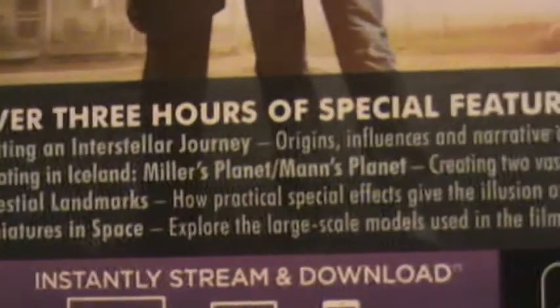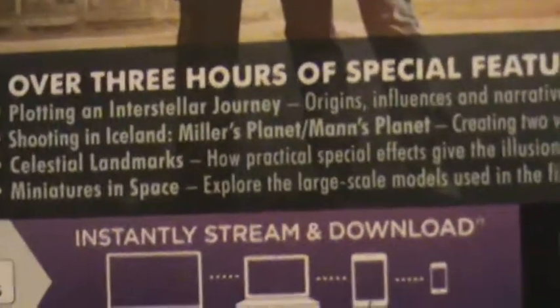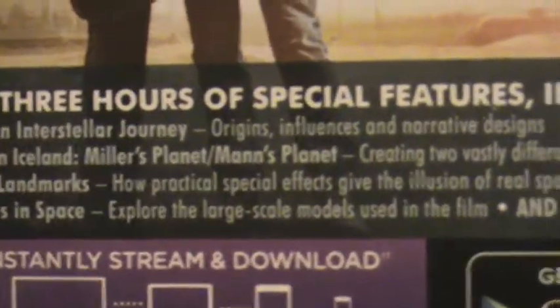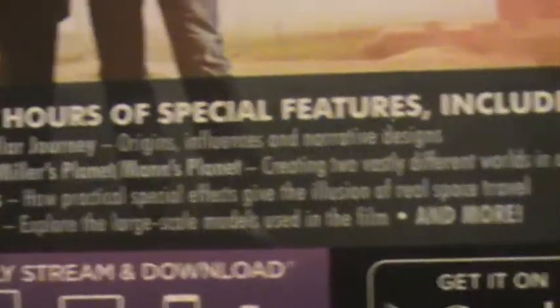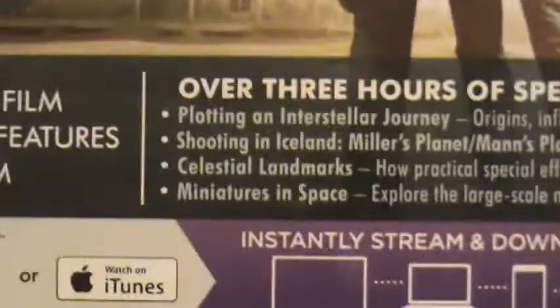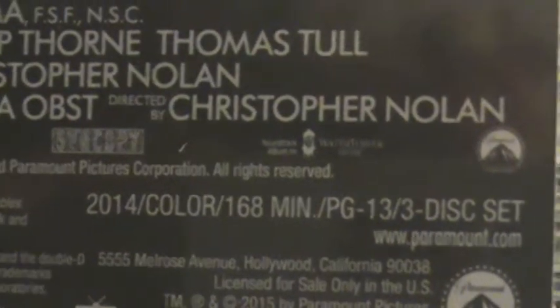Special features include: plotting an interstellar journey — origins, influences, and narrative designs; shooting in Iceland; Miller's planet; Mann's planet; creating two vastly different worlds in one country; celestial landmarks; how practical special effects give the illusion of real life; real space travel; miniatures in space — explore the large scale models used in the film; and more. It's rated PG-13. The runtime is 168 minutes — it was a very long movie.